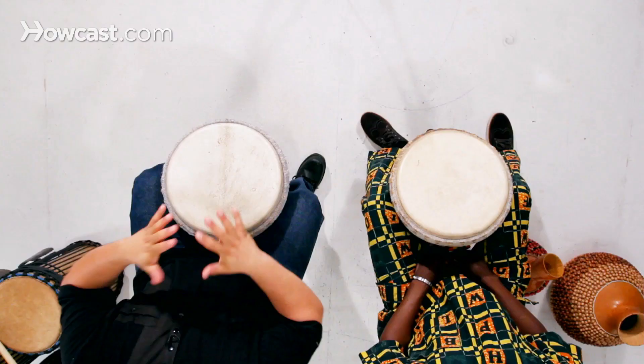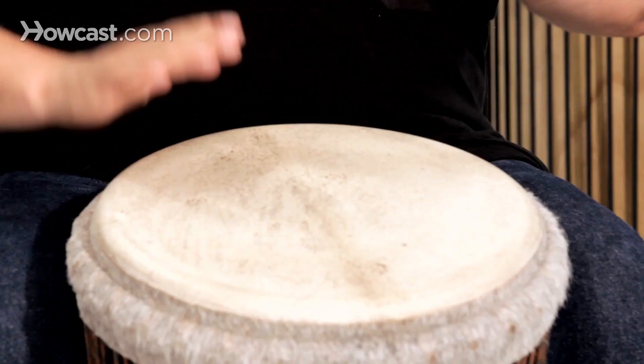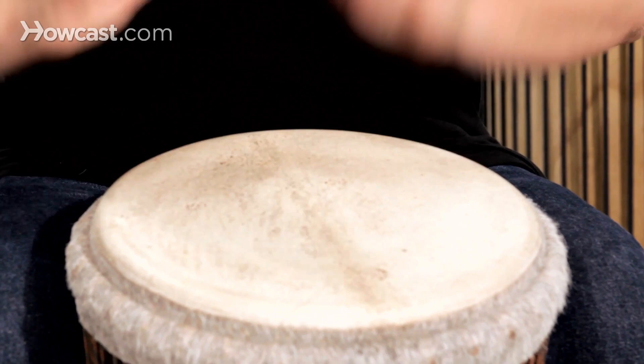Try to get your hands even so that you're doing the same thing. Fingers open just a little bit — not anything tense. If you have tension or if you don't come off the drum, it stops the sound.